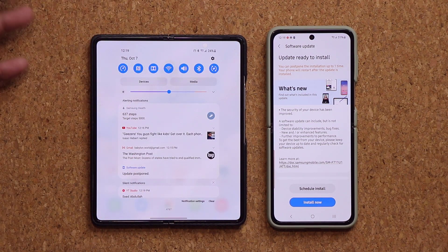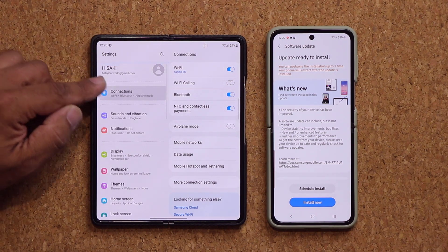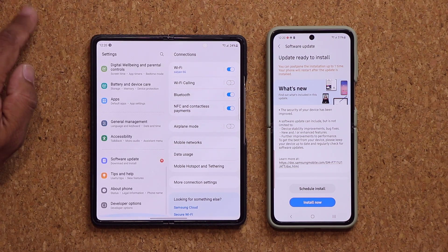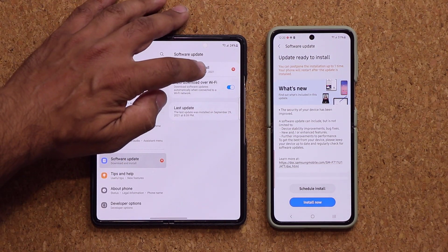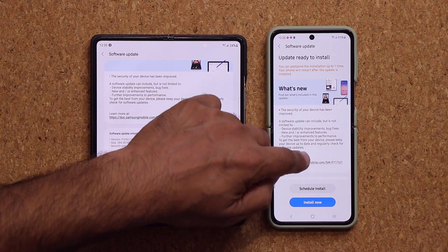If you go to your settings on either one of these phones, tap on settings and go all the way down. You can see at the top it's going to say a software update is available. If you don't see this, go all the way down, tap on software update, tap on download and install, and you can see we have the same exact update.